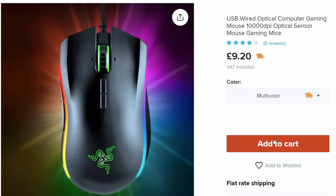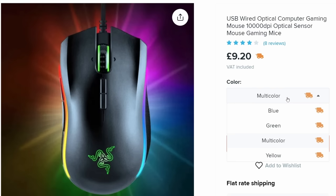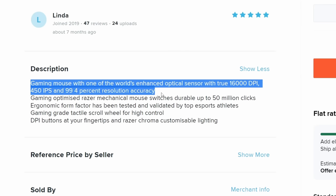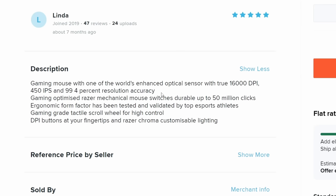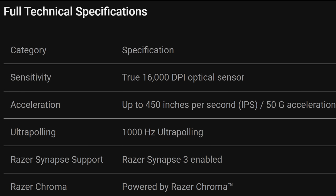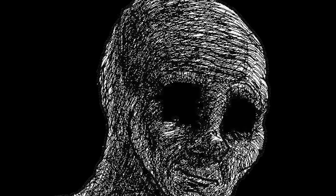I'm going to buy the multicolour one, which if it's based on that image won't be a Deathadder, and the yellow one which should be the Overwatch version. It says 16,000 DPI, 450 inches per second, and it has Razer mechanical switches. Based on that, they're describing the old Deathadder Elite, which also came out in 2016 — that's like seven years ago.